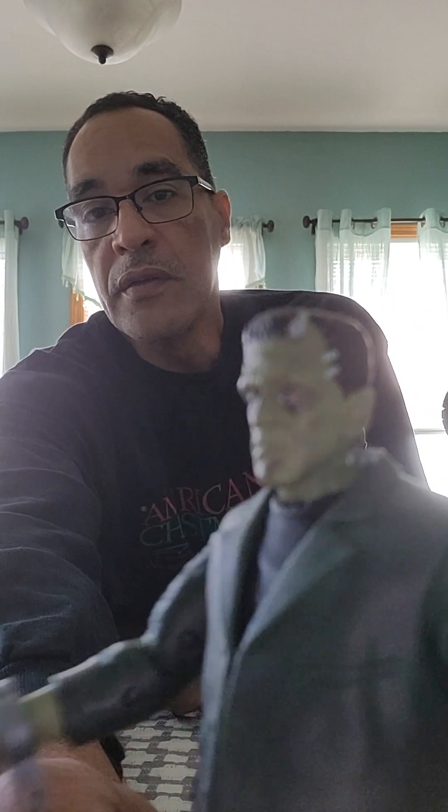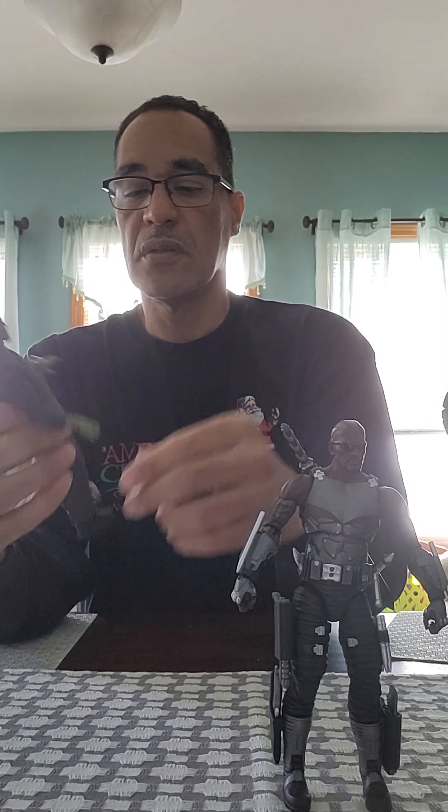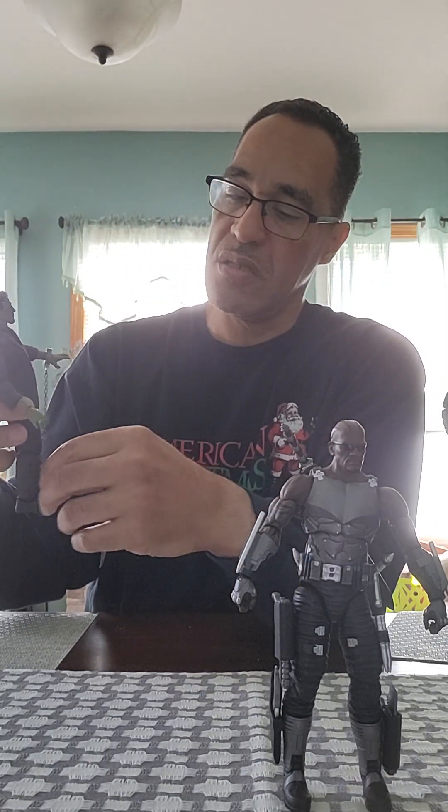The last comparison is Universal Monsters Frankenstein. He comes with a chain — that's why I've got him in chains. This character also comes in black and white like the old films, but I chose to have him in color. His articulation is pretty limited: bend the knees, hip rotation, a little bit of waist movement, but it's impeded because of his blazer.